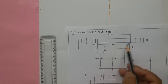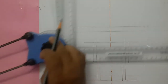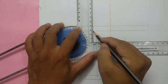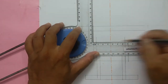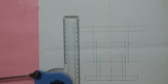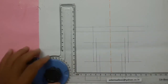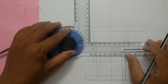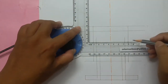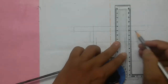This dotted line is 140mm. Half of 140mm is 70mm, and again half is 35mm. So this is 35mm. From here mark 6mm, then draw a vertical line.